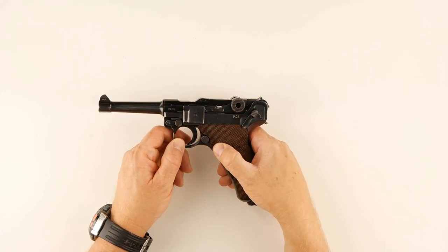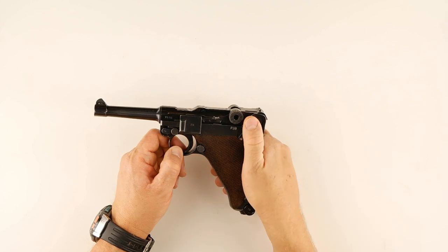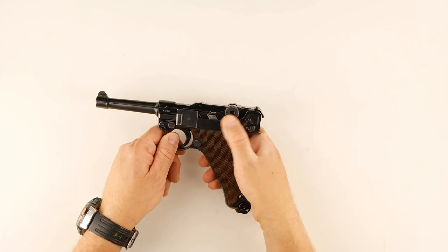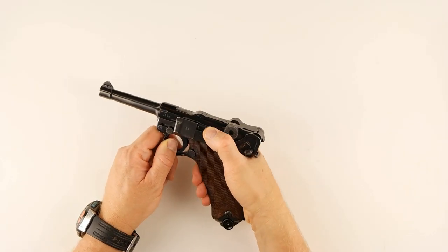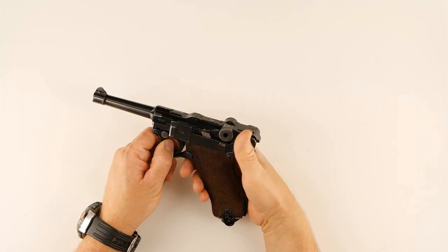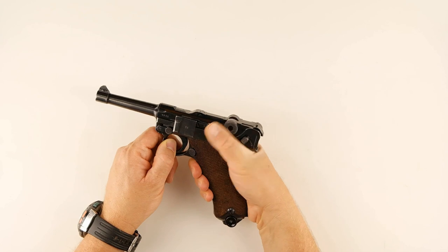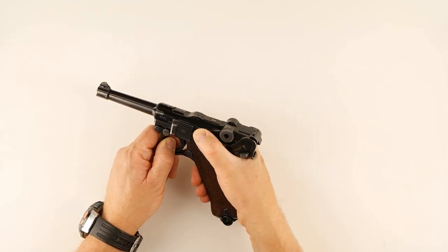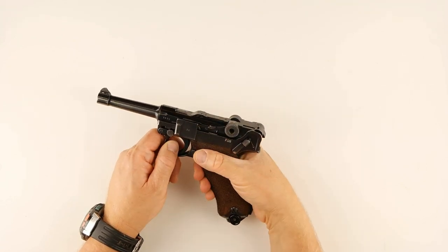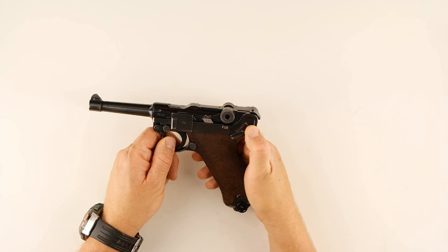The safety is in kind of a sucky place — up here. This position is on safe, and this is off safe. Notice this little flag right there — you can tell it's on safe because my thumb can't really feel the difference between the two positions, but I can feel that flag. If the flag is there, I know it's on safe; if there's no flag, I know it's good to go. That's a cool little thing about this, but the safety is definitely in a low, awkward position.